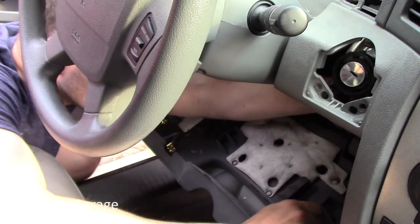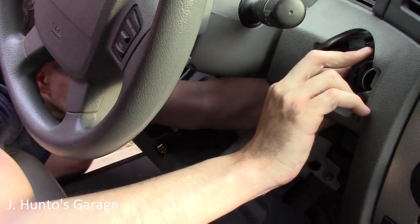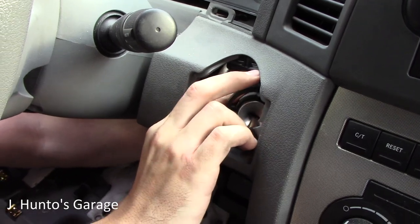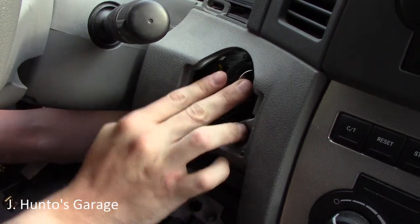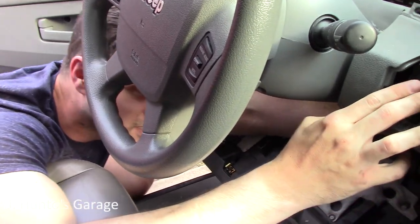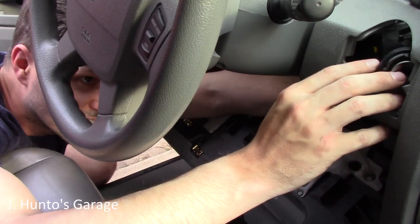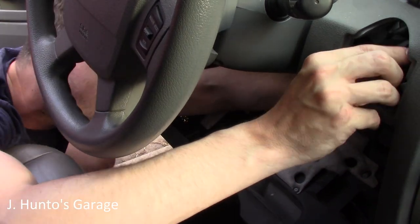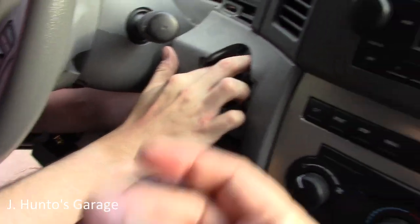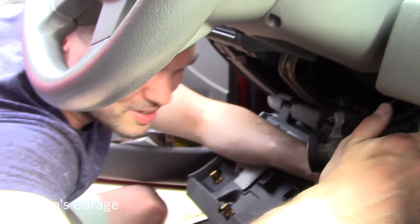This problem is intermittent but universal with these Grand Cherokees — seems to come and go. It throws the u1411 code, which shows up as an implausible fuel volume signal, and it has nothing to do with your fuel or your gas tank.